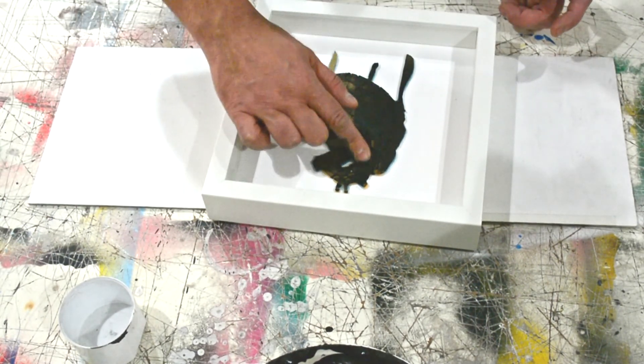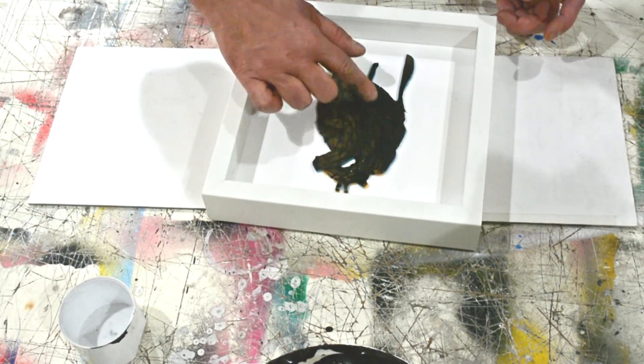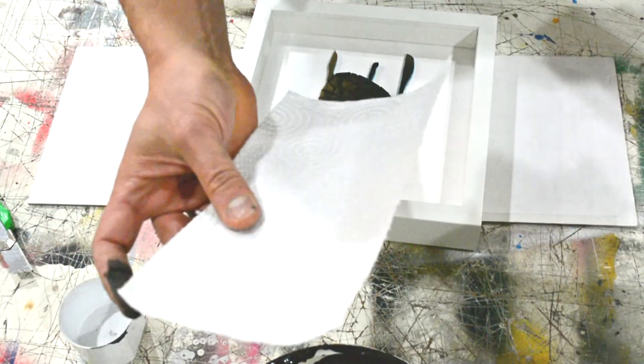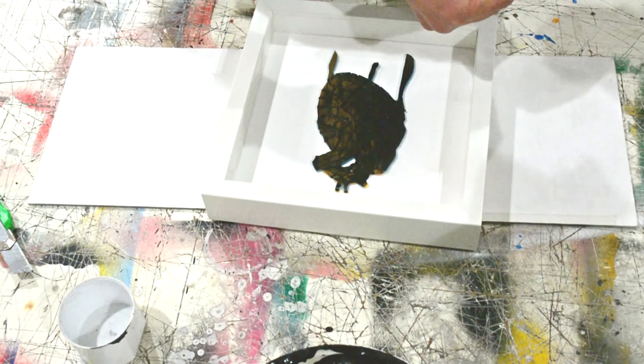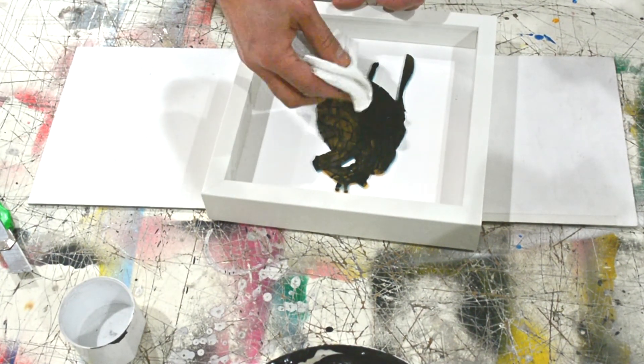It's like an open heart operation. And then I'm gonna clean it up with this — without any water.